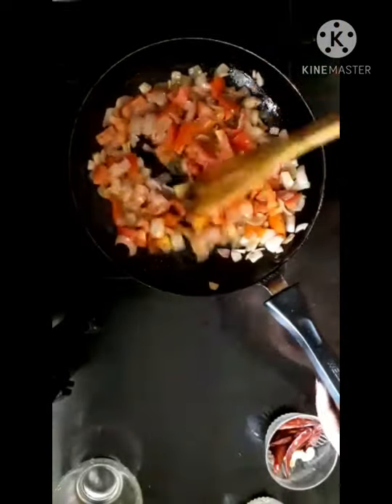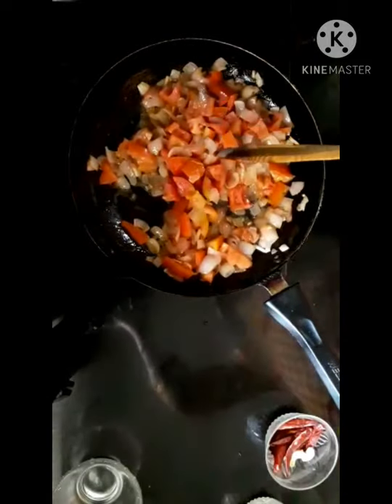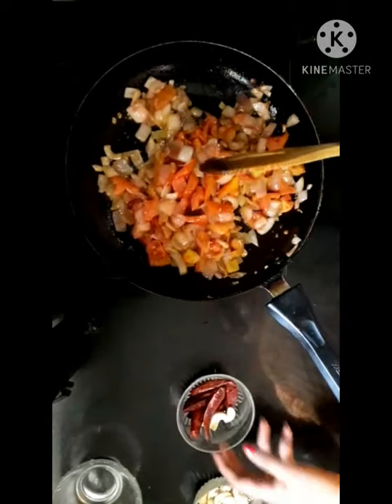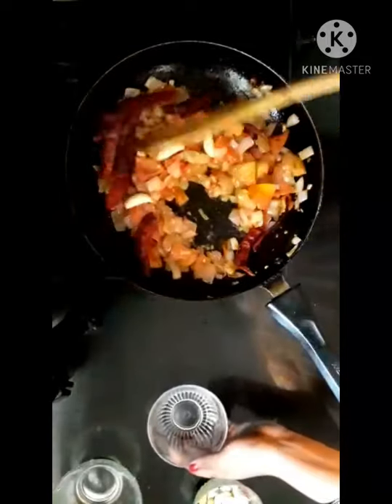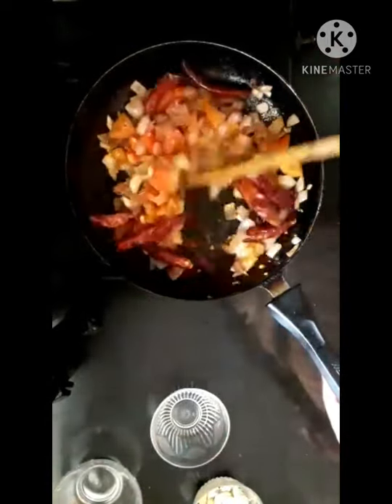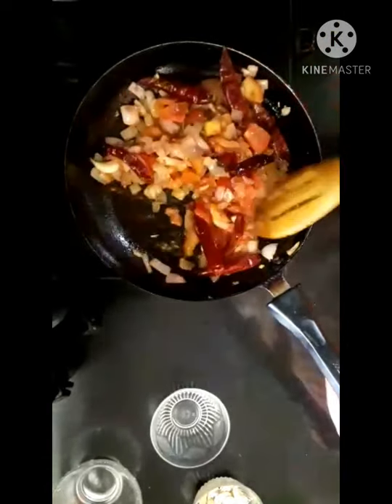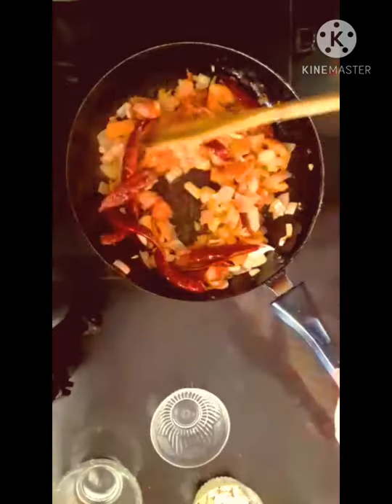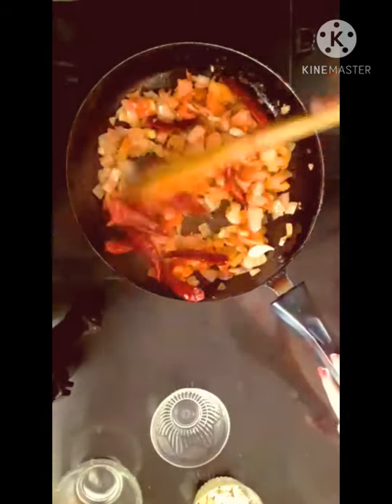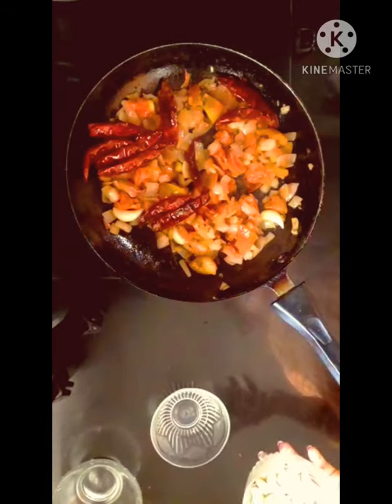I am going to fry the chili and garlic. First, I will fry the chili, then add the garlic and fry them together.